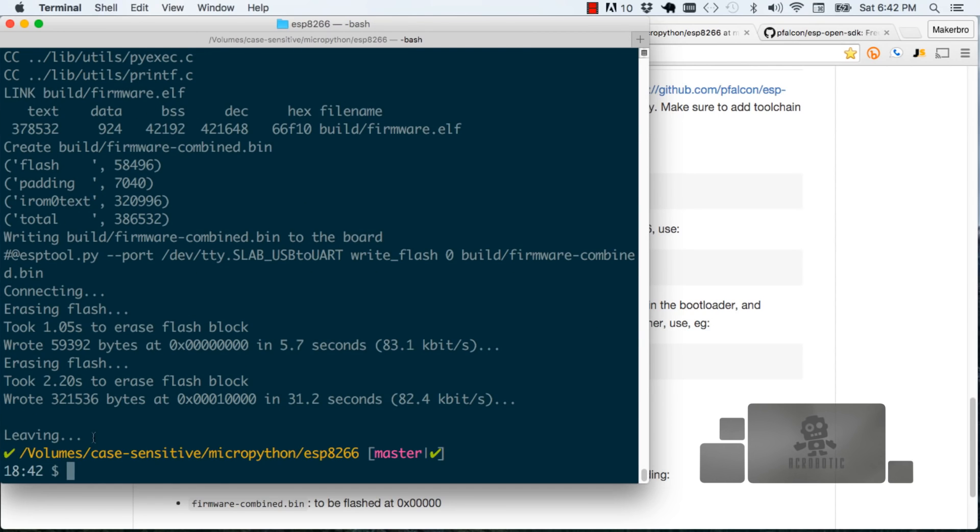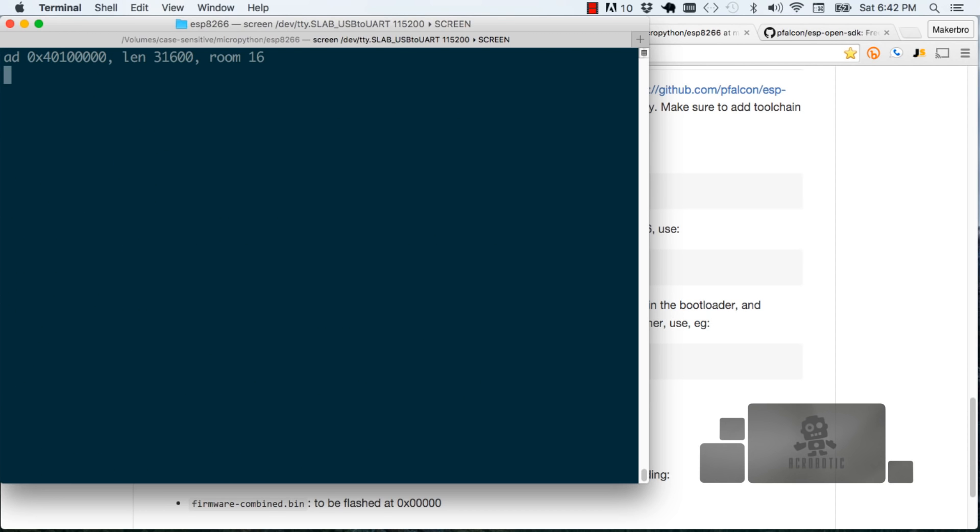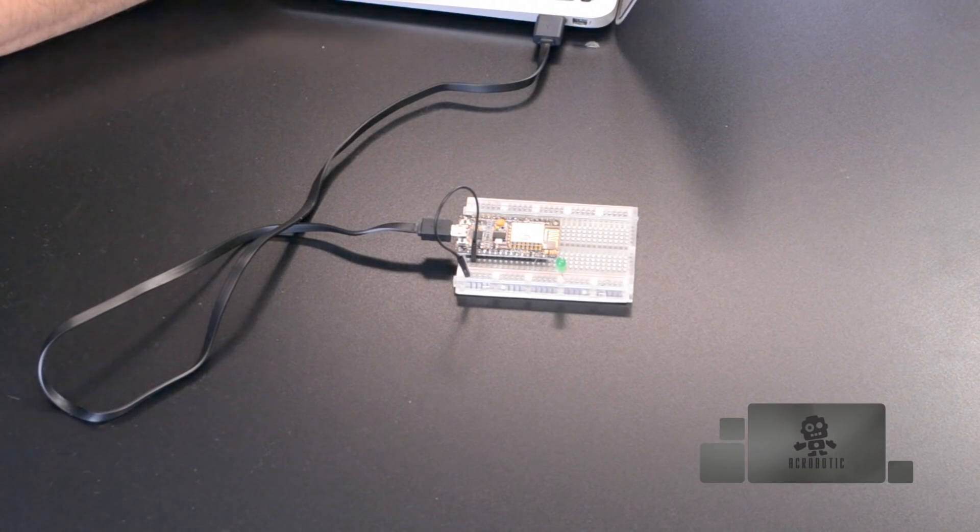It looks like everything was completed successfully. As we did before, I'm going to use the program screen to establish a USB interface with the ESP8266 development board. We specify the path to the port, which is dev/tty/SLAB/usb2/uart, and we specify the baud rate, which is 115200. And voilà — we've established that USB interface. Notice that the firmware running right now on the ESP8266 allows us to type in commands specific to the Python language that are interpreted and executed within the board, and we get a response via USB displayed in the terminal.